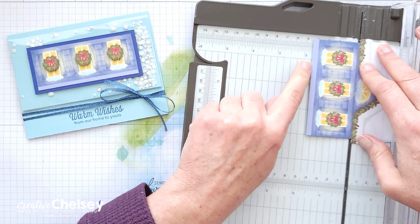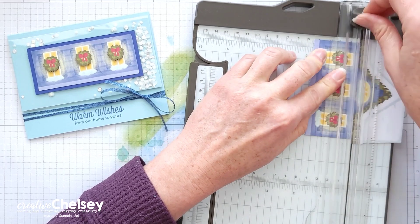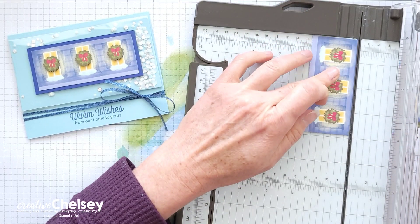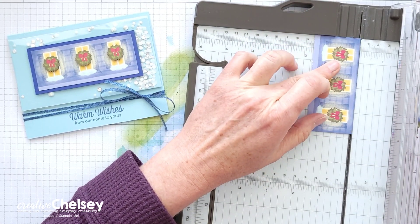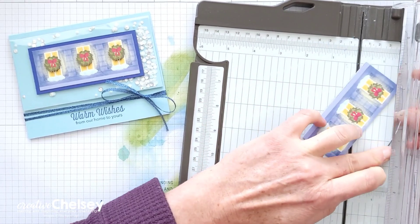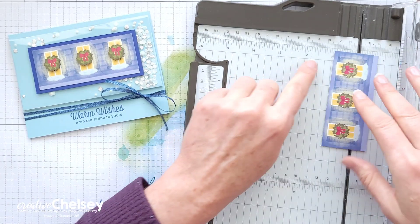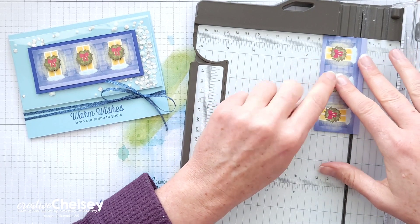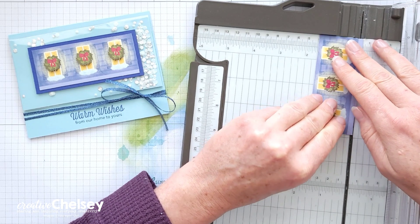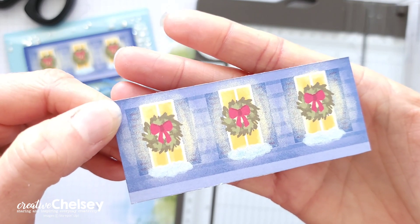This is the only piece we're going to be using today. You can see those three windows in a row, so I'm going to start by cutting right along that edge to separate the windows from the roof line. This cut is just a little under 1¾ inches. I do have a little bit more greenery showing, so I'll trim just a bit more off that and off the bottom. My final dimension that I want is 1⅝ inches.